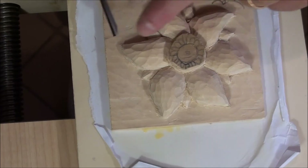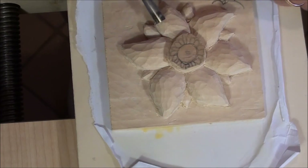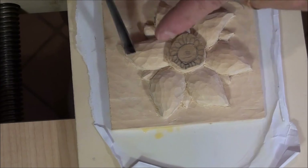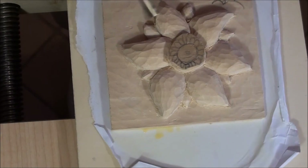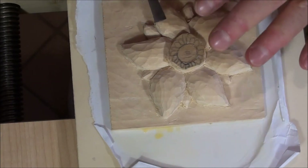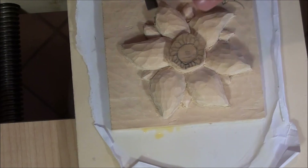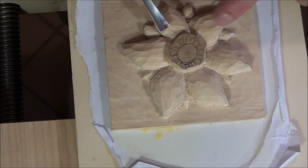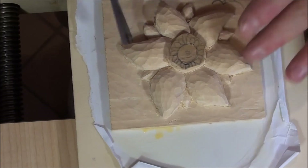Now that we also finished shaping the small leaves, this is the final step in shaping the leaves — the bigger leaves. We start again to refine the shape of the bigger leaves. We will lower the biggest leaves a little bit and define the final depth of our flower.